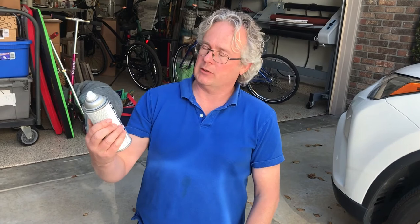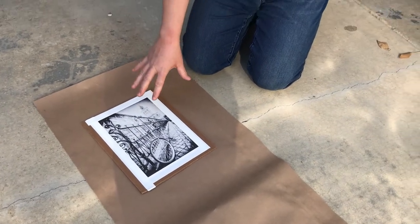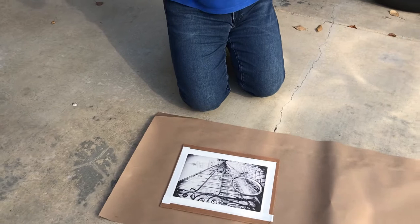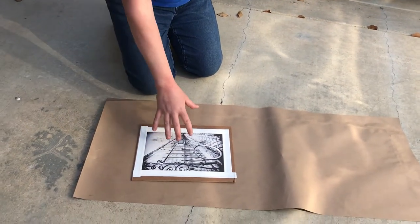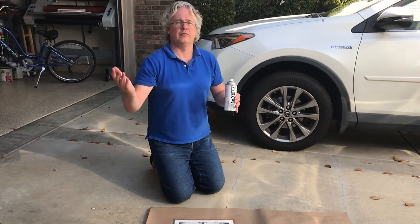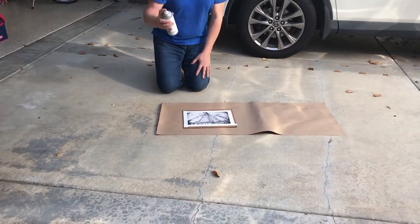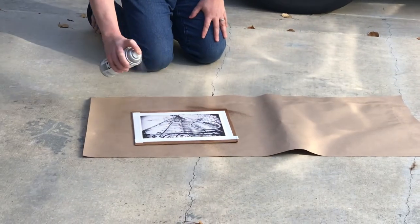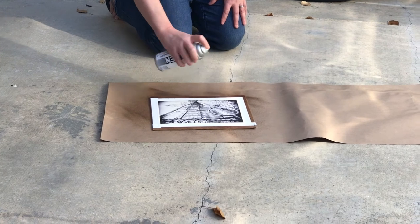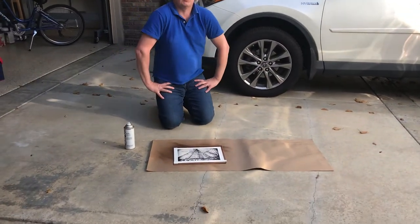So first we need to spray it. I like to use gloss Golden archival varnish because it's an inkjet print with water-based inks on matte paper, and the coating that we're going to put on after — which we can color with oils — might mess it up. It has happened to me before; it will mess up the inkjet print, it will start to bleed. So we need to varnish it first before we can put the coating on. I recommend doing this outside because this is stinky stuff, which is why I'm standing back here. Just a couple of times — that should be good. Now we need to let this dry and then come back and put the coating on.